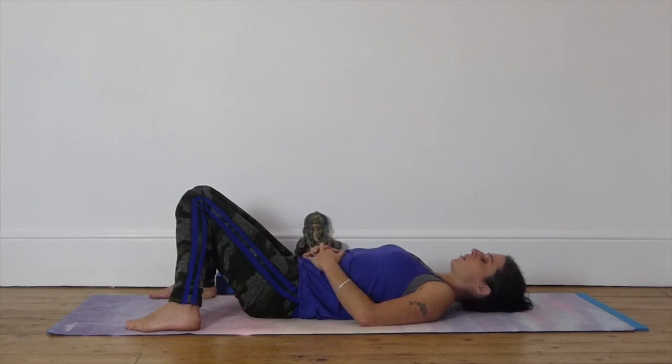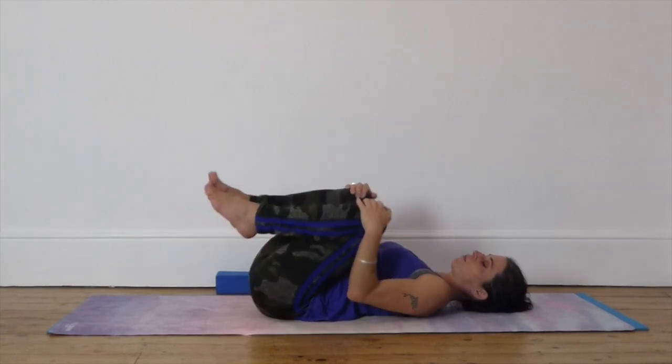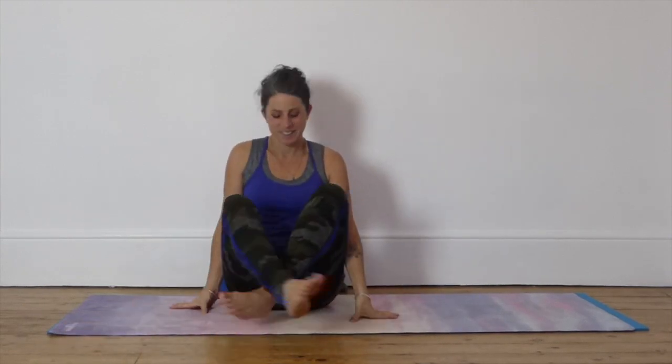One more deep breath in. Deep breath out. Draw the knees in. Rolling onto your side. Coming up to sit. Bring your hands to your knees. Close your eyes for a moment. Become aware of the peace and relaxation that you've created in your body. Remember your breath is your anchor. Namaste.